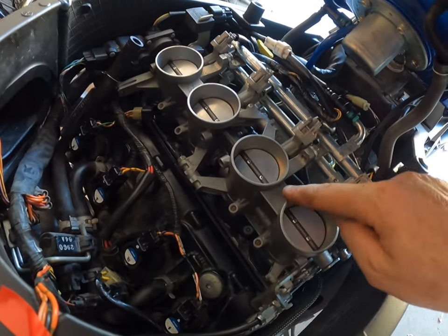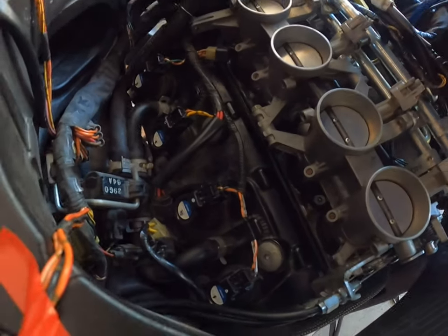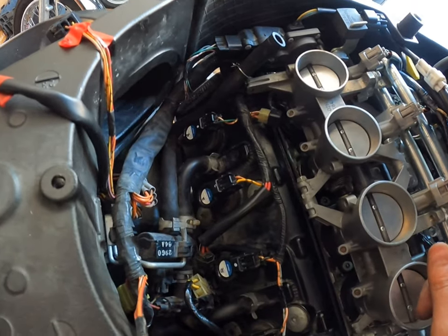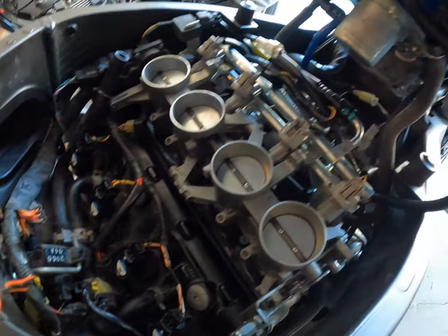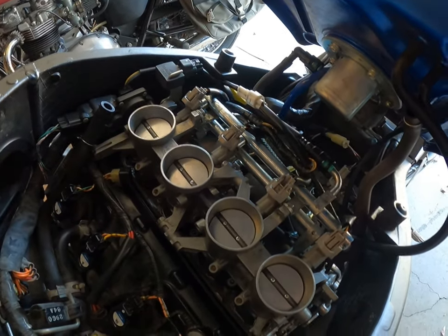The throttle bodies were all cleaned as well. I went ahead and double-checked all the spark plugs and the coils, and they're all good. Now I've got it all back together and I'm going to get it all fired up and see how it works.